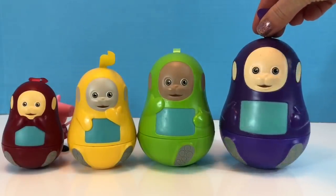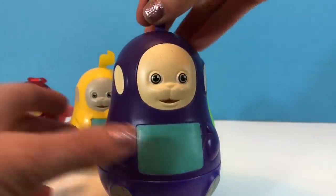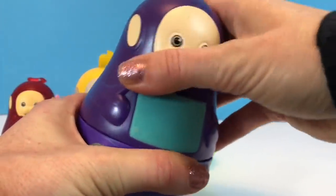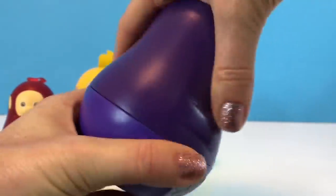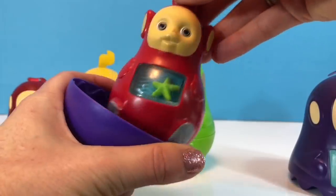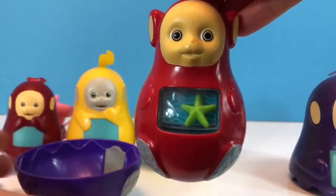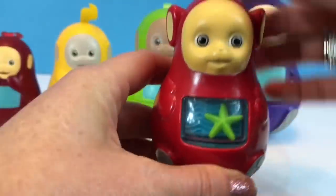And finally we have our Tinky Winky — it's the biggest one. Oh, and it's a little tough to open. There we go. Oh my goodness, it's another Po! And this Po has a little green starfish in the middle.